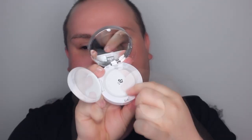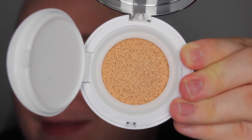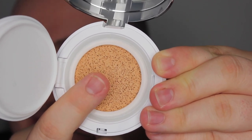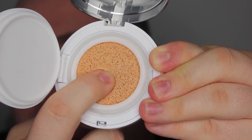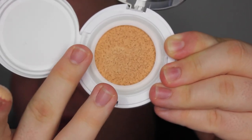You have a really nice mirror, and then you have what they call the sponge — you actually need to apply the foundation with this. It feels like a very dense sponge. You have a protector, and when you open it, this is the foundation. Just remove the sticker and it's right there. When you press on it, you can see the product coming out — it's supposed to mimic like 8,000 pores or something like that.